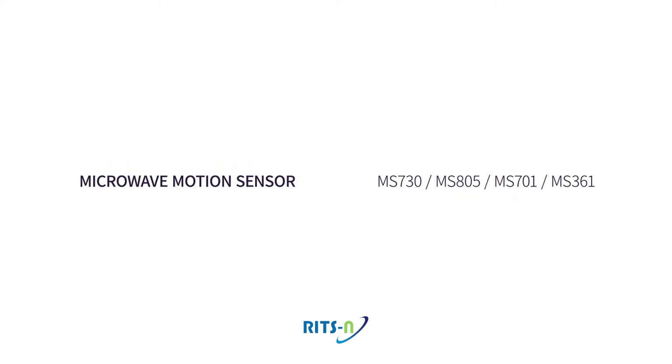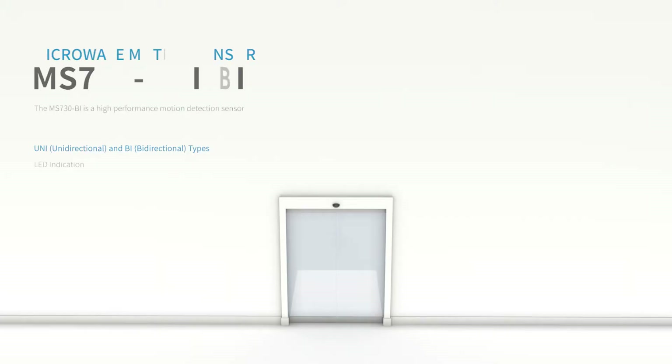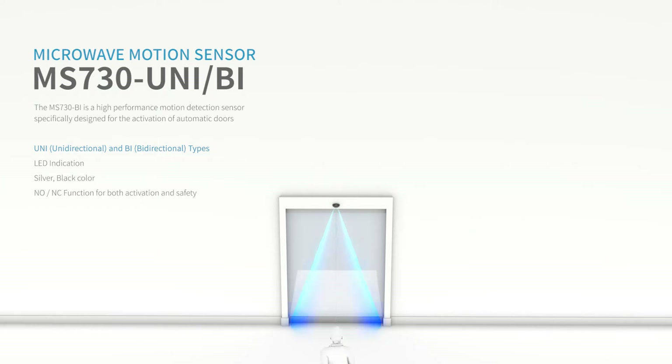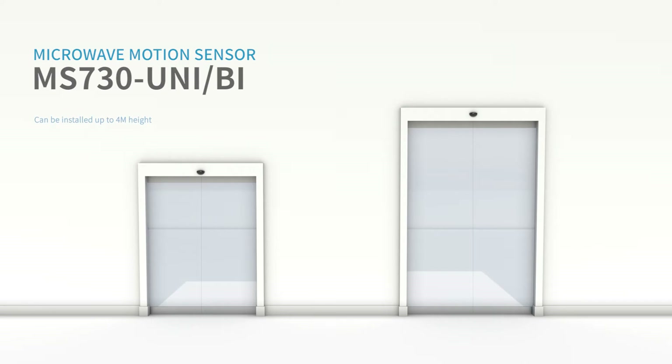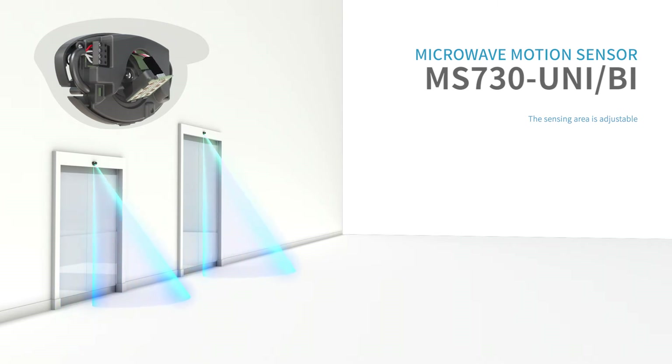Microwave Motion Sensor MS-730 Uni and Bi is a motion sensor product of high sensitivity and high detect function of the movement of body or object. The MS-730 product can be installed to a maximum of 4 meters. Also, it can control the detect range by controlling the inner part.